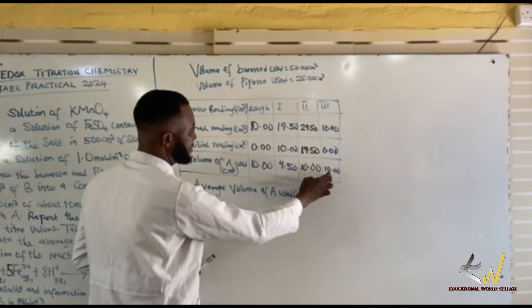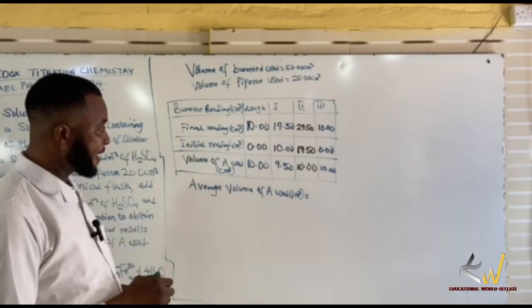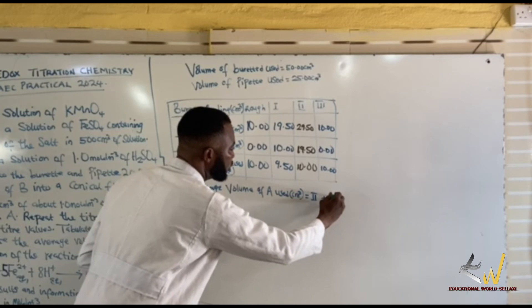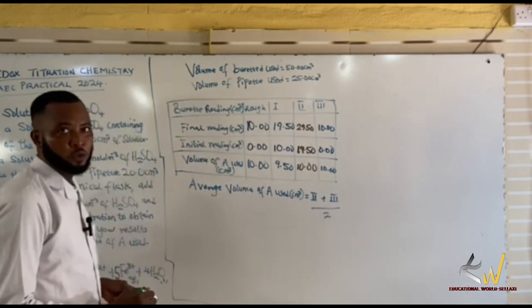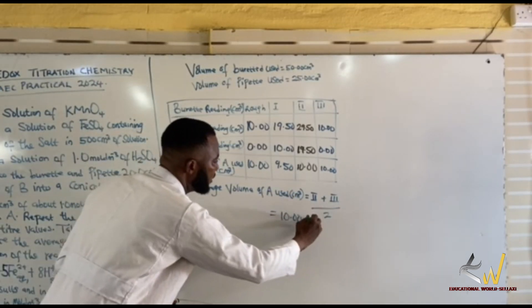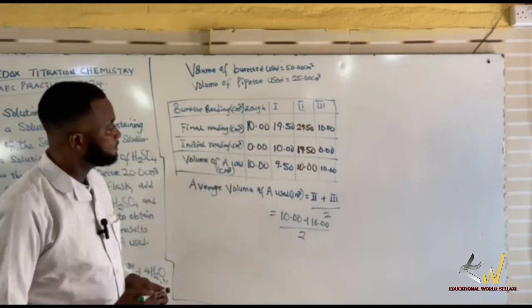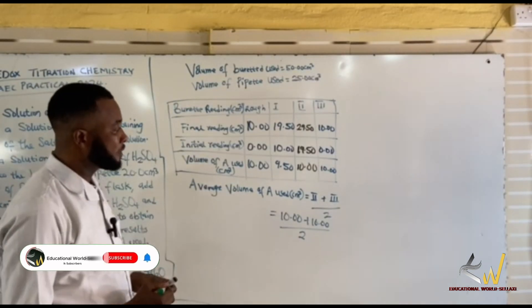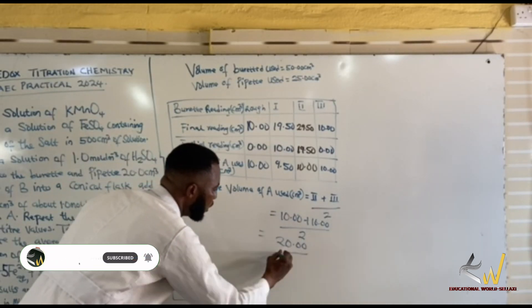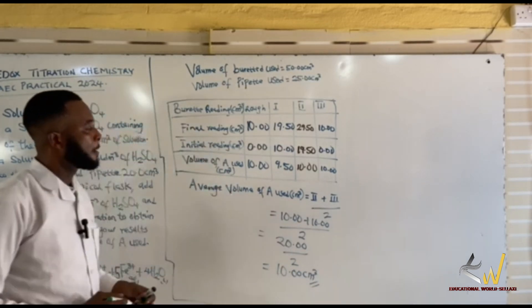This and this are concordant. This cannot be — the difference is 0.5 and it's too much. So I will make use of my second and my third titrations. I'll divide by 2. So what I will have equals to 10.00 + 10.00 all over 2. Your titre value should be left in two decimal places. So you have 20.00 all over 2, which is 10.00 cm³. So this is my VA.